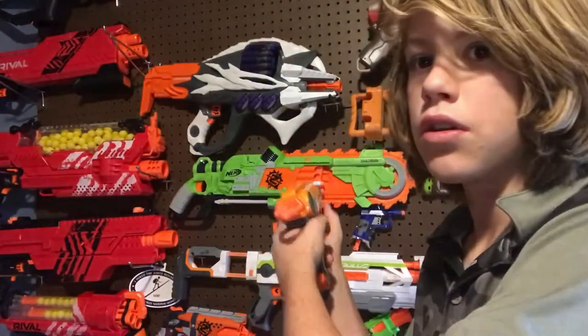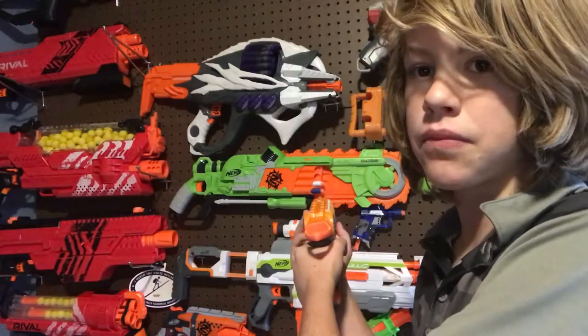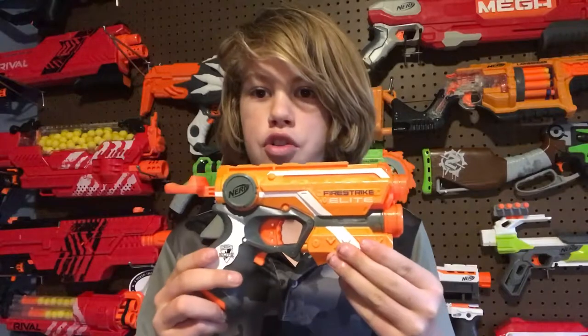The coolest thing about this gun is that it has a light — it literally has a light. It's basically an N-Strike style light — it's like a giant circle with a circle in the middle. That's the light, and that's pretty much the feature review on the Nerf Elite Fire Strike.